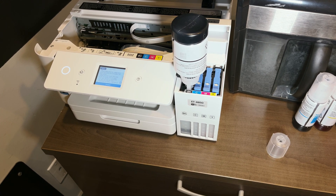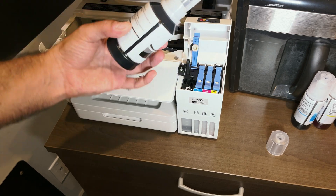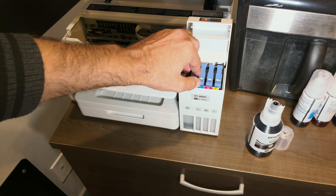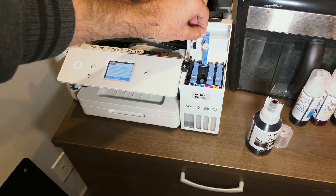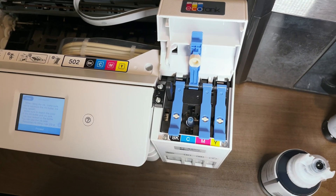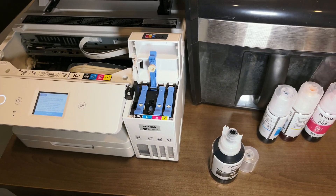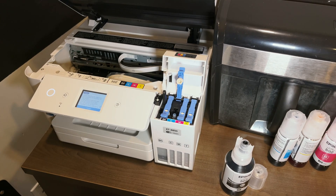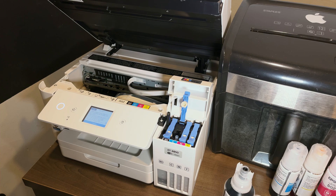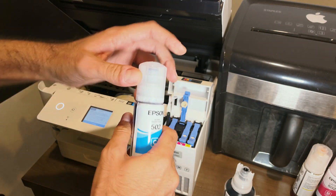One downside I'll quickly mention is that the printer is pretty expensive — since I got this as a review unit, I didn't pay for it. Last I checked it was around $500, though it may be on sale now, so you'll have to double-check. That said, the ink on this printer is really cheap, so when you count up the ink savings it might add up in your favor.